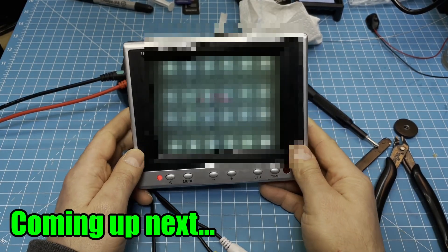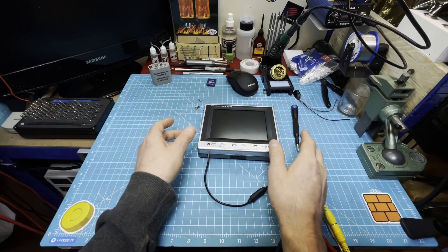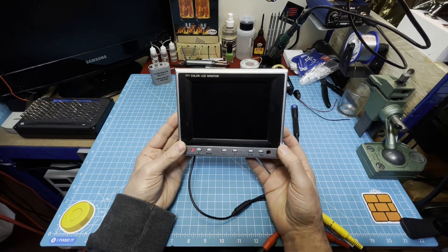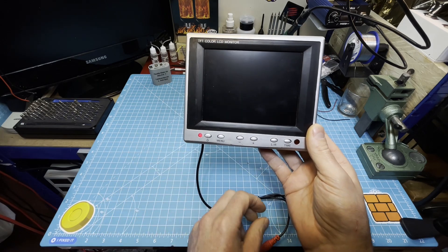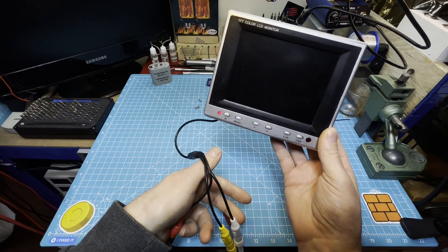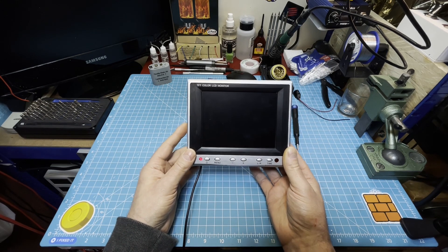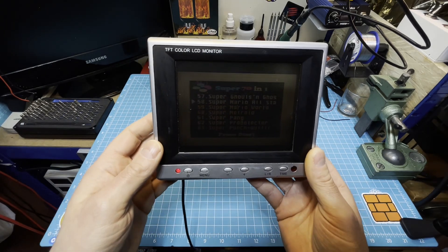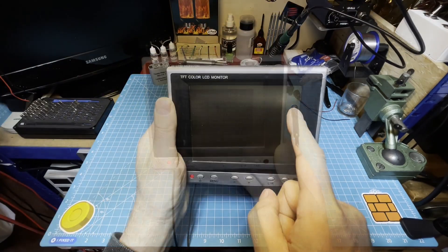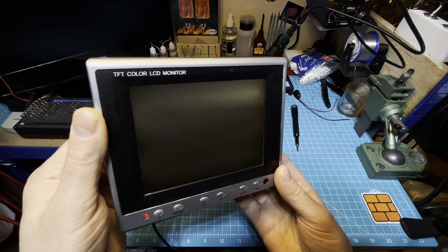Hi guys, I'm Flo here, the consulist. In today's video I want to take a look again at this TFT color LCD monitor. A few years ago I repaired it and put in new connectors. It's a really useful little monitor because it has built-in sound, but the backlight — there's some fluorescent tube inside here — and that doesn't look very nice.